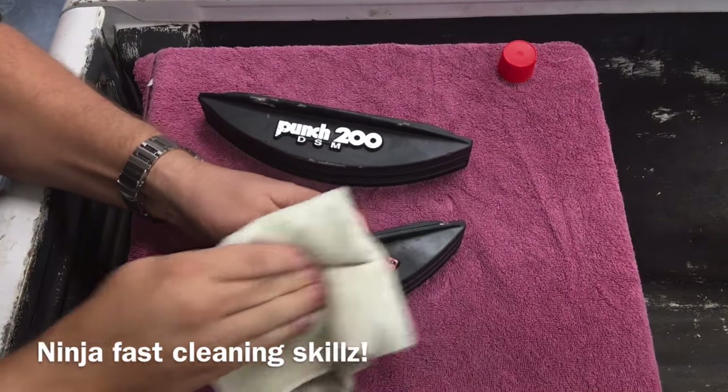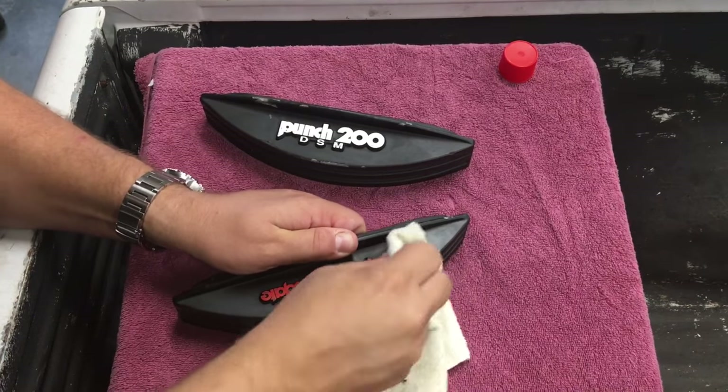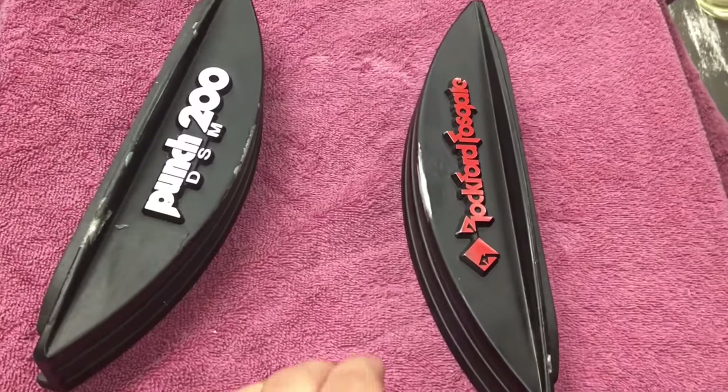I was ninja fast. I had a little extra paint there on the diamond, took me a little bit longer to clean that off, but I got it pretty clean. Check it out.